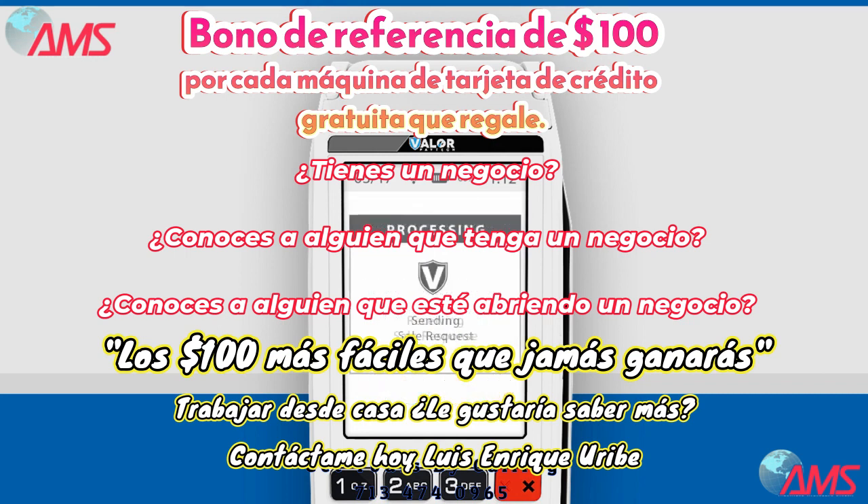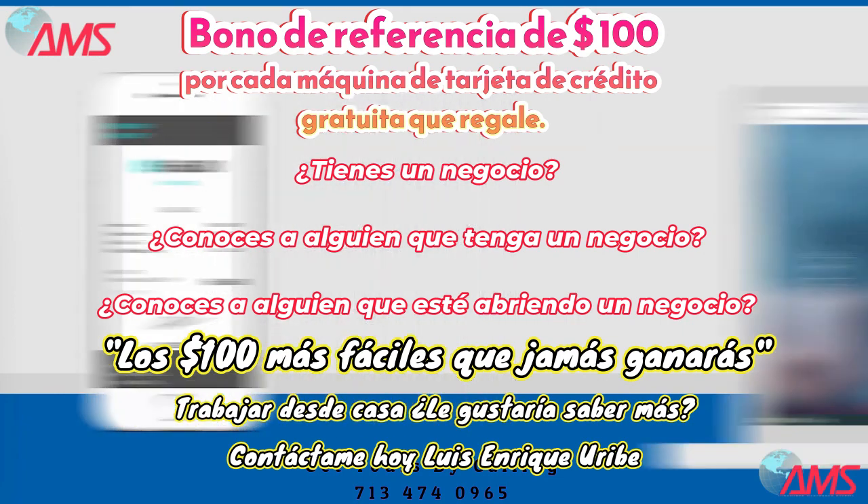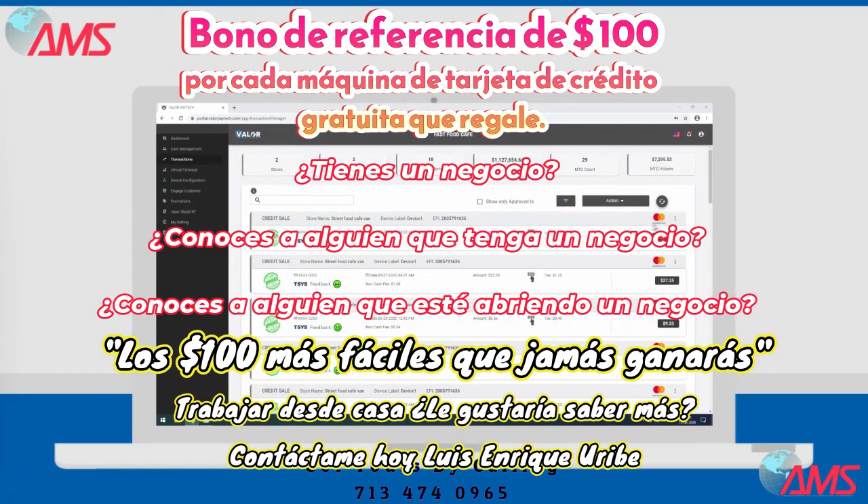And that's it. In just a matter of seconds, a digital receipt is delivered to your customer's mobile number. All the receipts are also stored in your ValorPay online portal.